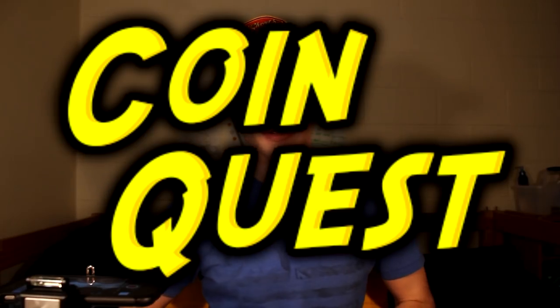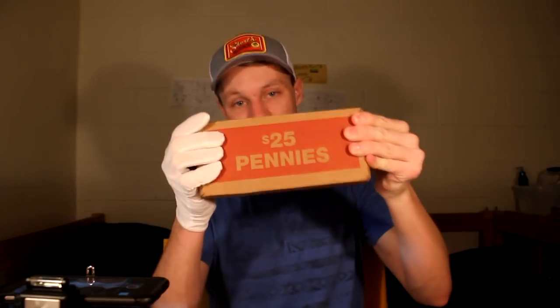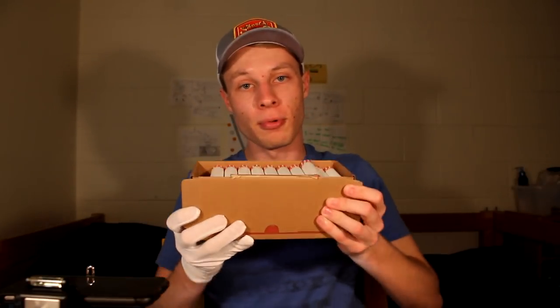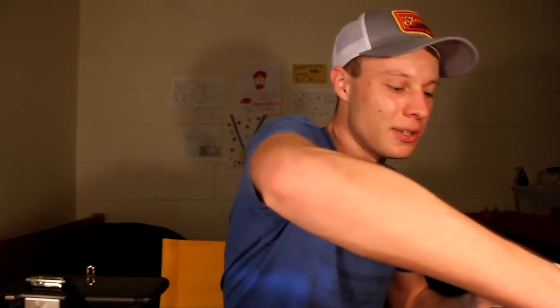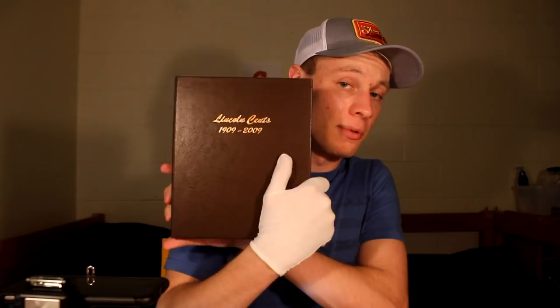Hello everybody and welcome back to Coin Quest. Coin Quest is a series where we hunt through $25 boxes of pennies, just like this one right here. We're going to be looking through the rolls in this $25 box of pennies in search of all the coins we need to fill up this collection, which goes from 1909 up through 2009.